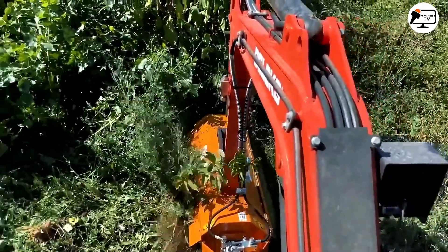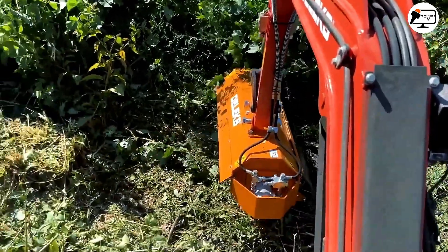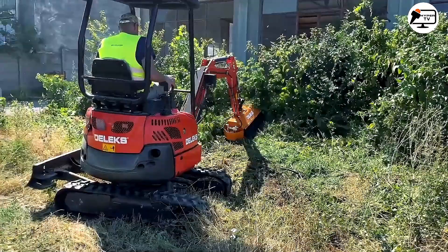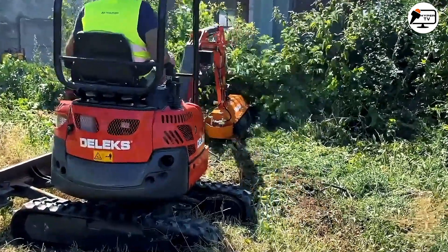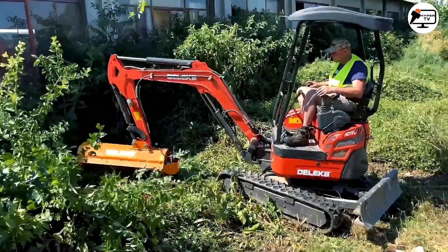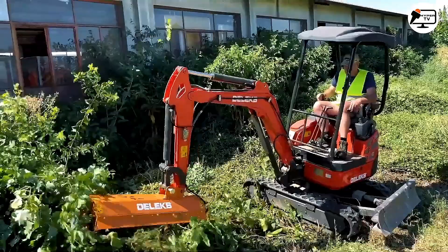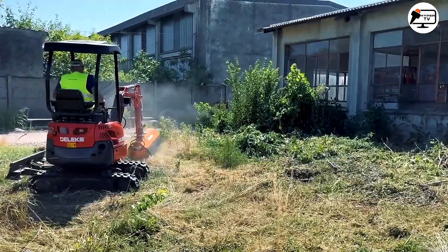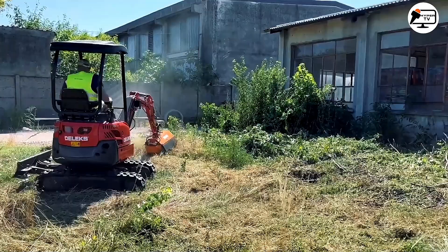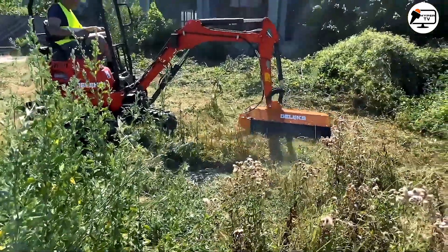The Deluxe Mini Excavator with Rubber Tracks stands out primarily due to its compact size and impressive working power. This versatile machine will be a dependable helper for construction and landscaping companies, as well as individual users. A wide array of attachments is available, including buckets, grabbers, tillers, augers, pneumatic hammers and more.